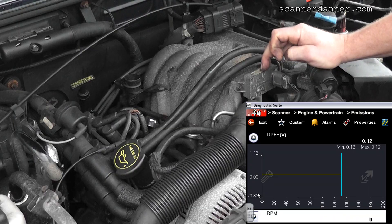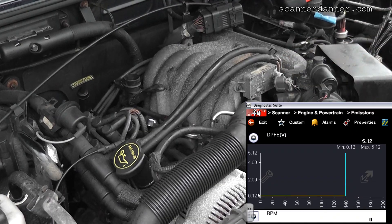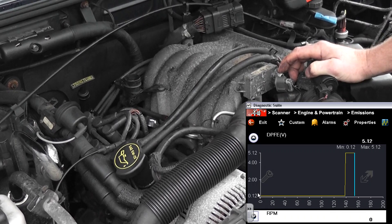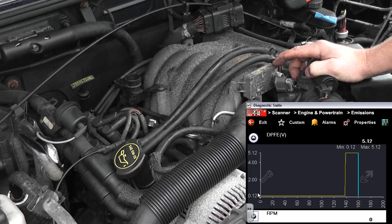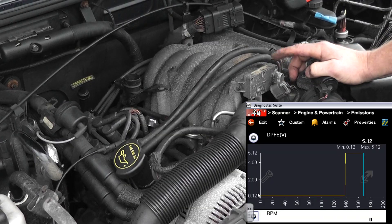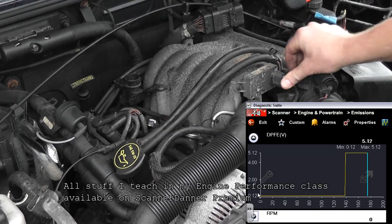There's one final check I'm going to do — a simple unplug test on the sensor. This should go to 5 volts when unplugged. If that goes to 5 volts, our wiring integrity is good and the circuit is fine — this needs a DPFE sensor. The reason I don't need to worry about the sensor ground is I would have high voltage all the time with a bad sensor ground, not low voltage. And with a faulty reference feed coming in, I again would not have this low voltage signal. This is a bad DPFE.